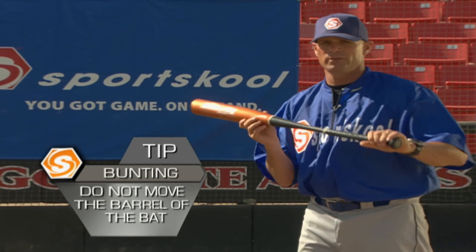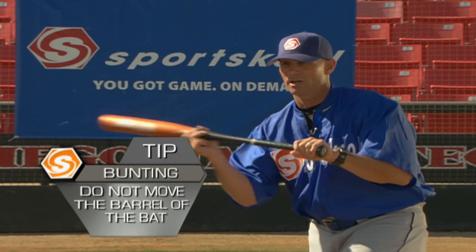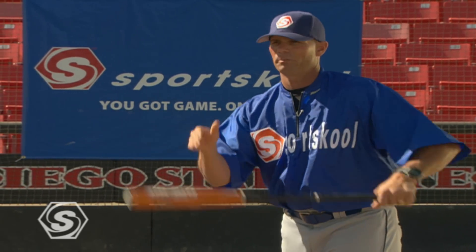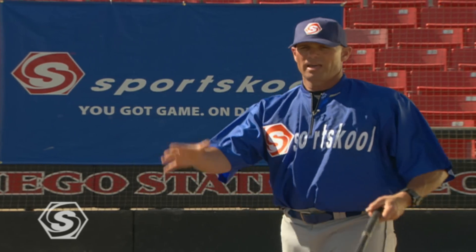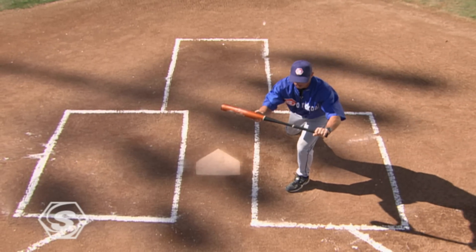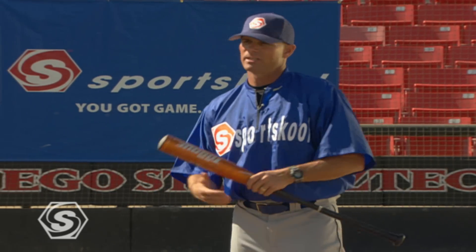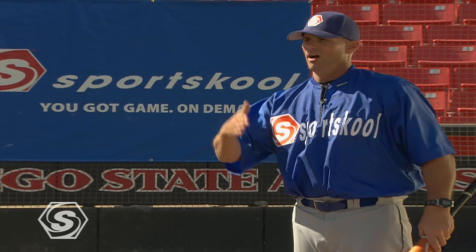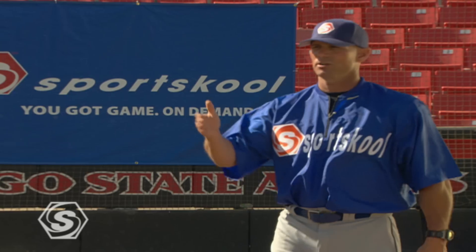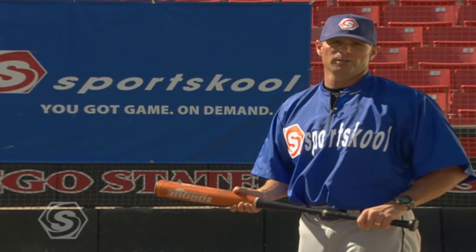We don't want our barrel moving to the baseball to bunt it. If you try to move the barrel to place a 90-mile-an-hour fastball perfectly for three guys to chase it, it's very difficult. Stride forward, show bunt, slide, push — use your legs on a push bunt. Bunt strikes. A bad bunt on a push means we want to make sure it's the first baseman fielding that bunt, not the pitcher.